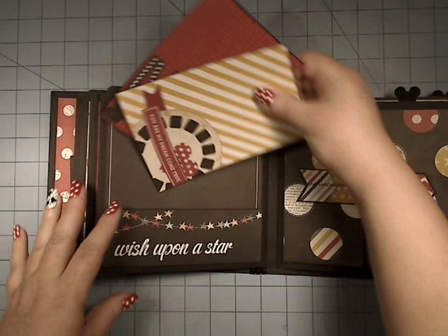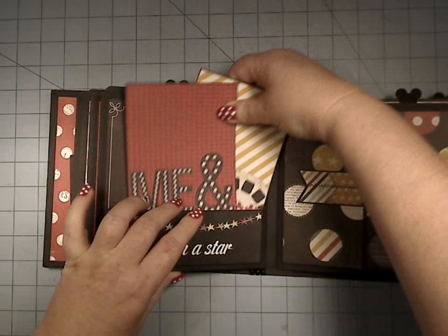These will hold the full 4x6s, and then you still have your mat back here, and you can still fit even more little bits of ephemera into this pocket if you like.